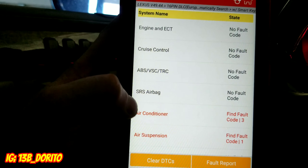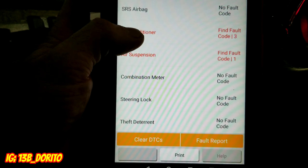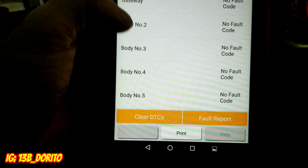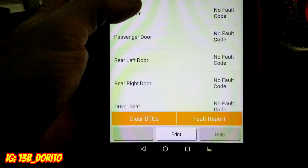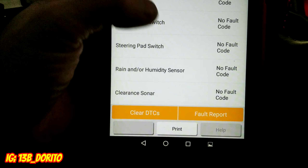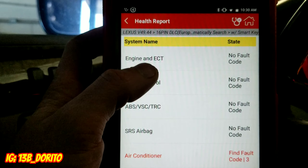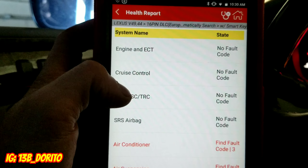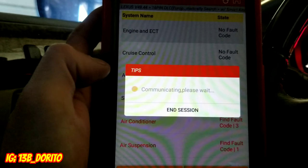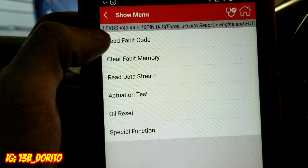Let's let it load. Once it's at 100%, they all show up. It scans engine ECT, cruise control, ABS, VSC, TRC traction control, SRS, air conditioner, air suspension, combination meter, steering lock, theft deterrent, body — every single module and computer this car has. There it is!